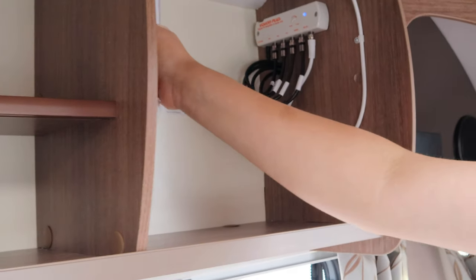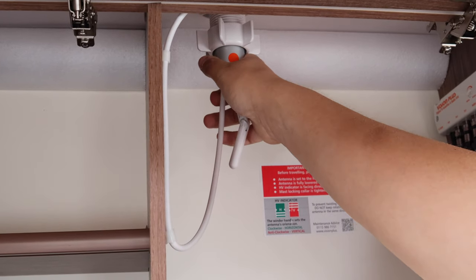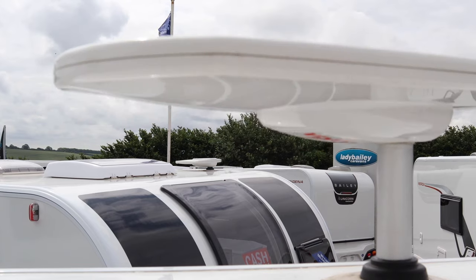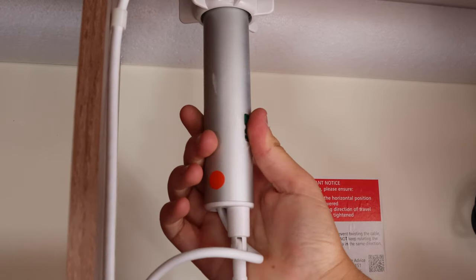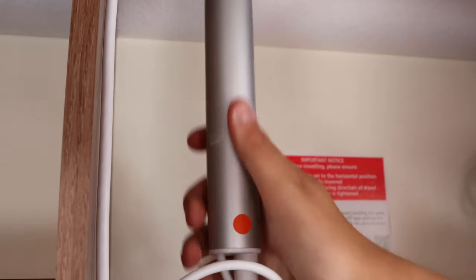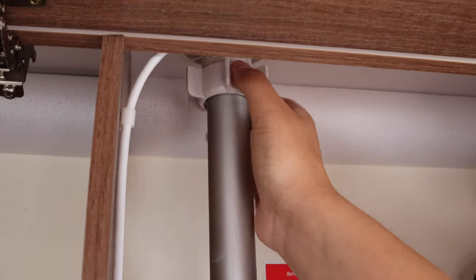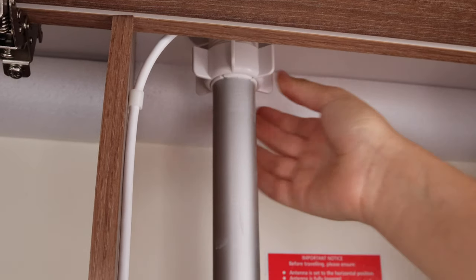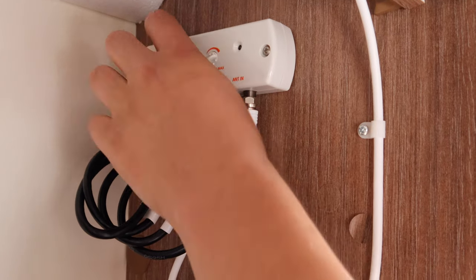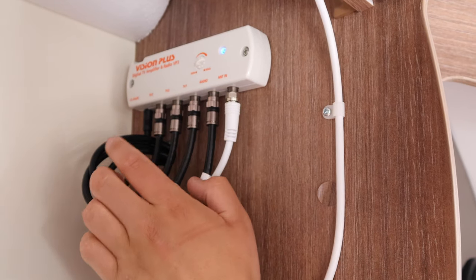Somewhere in your caravan you'll find the TV aerial. Undo the clamp and push the aerial up. I highly recommend downloading a TV aerial finder app — usually free — to find the aerial direction. It turns around fully. The red dot signifies the front of the aerial, so when travelling, bring the aerial down with the red dot facing you. Tighten the collar up so the aerial does not move in transit. Just next to it, we have the amplifier; there's a small switch at the back and you can see the blue light comes on. No need to worry about the strength — that's set up for you already.